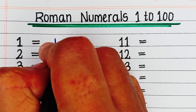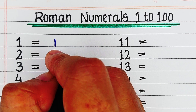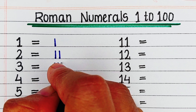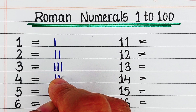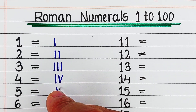Hello viewers, welcome to Try to Learn. In this video, we will learn Roman numbers from 1 to 100. If you find this video helpful, please hit the like button and for more such videos, consider subscribing to our channel Try to Learn.